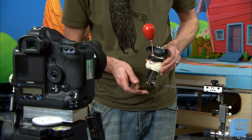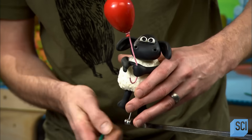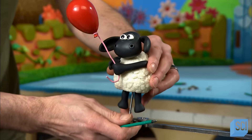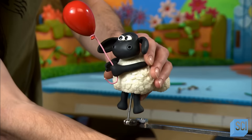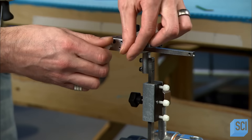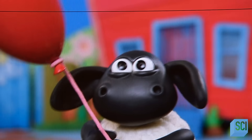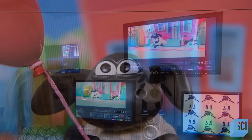To get special close-up facial shots that they'll later intercut with the full body sequence, they sometimes set the puppet on a rig positioned directly in front of the camera. Once they've shot the animation, they take what's called a plate — a shot of the set with puppets, props, and rigs removed.